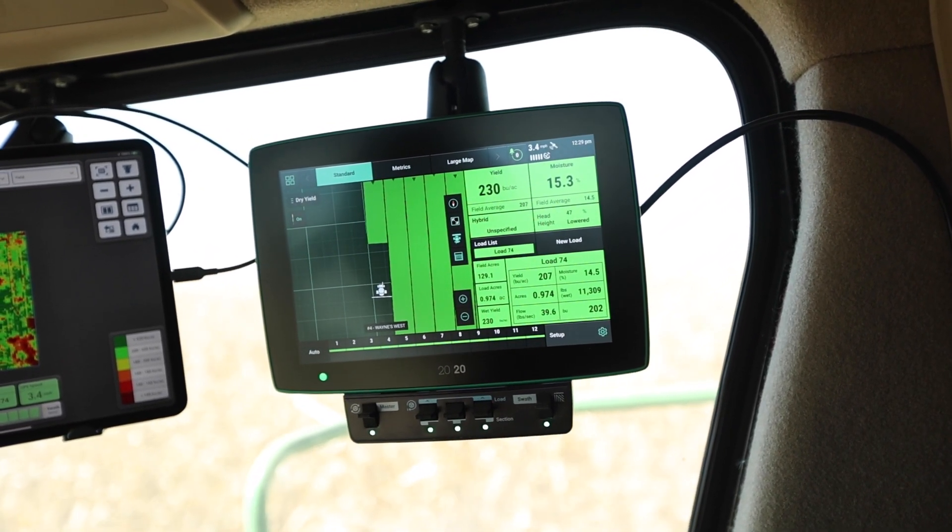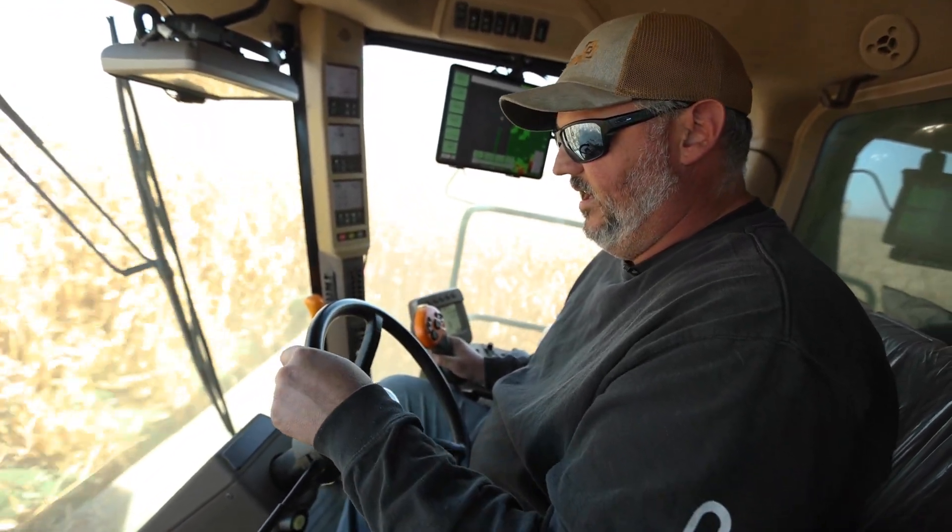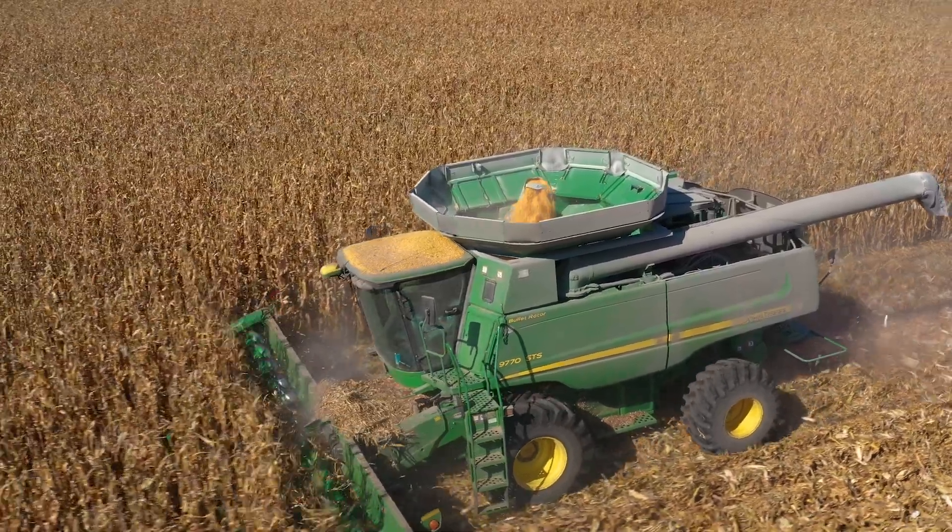Doing a little over 3,000 bushels an hour at times. Nice, easy pace. Doing a good job. Clean grain sample. And no shortage of power. So they're doing a real nice job.